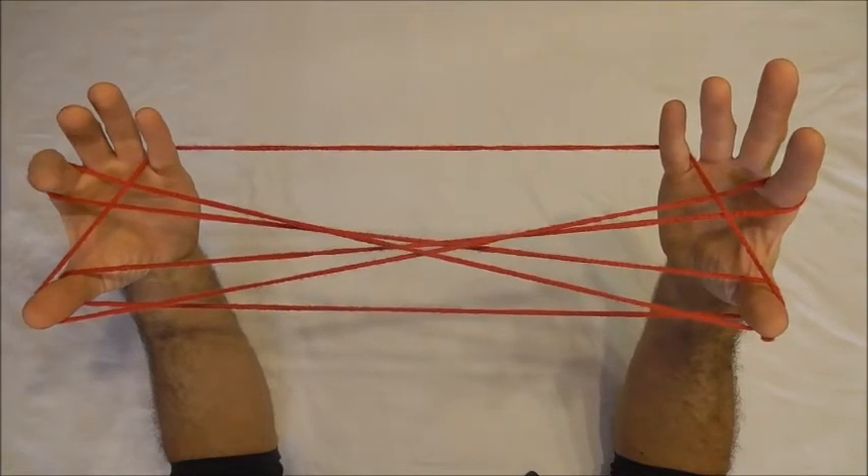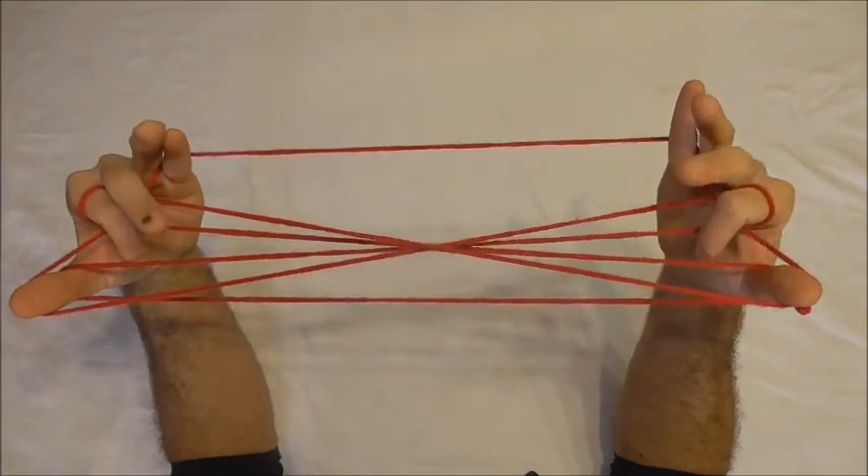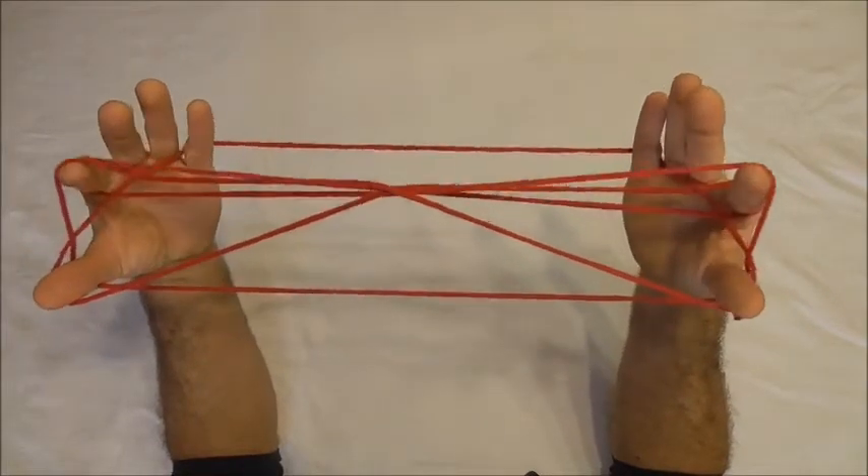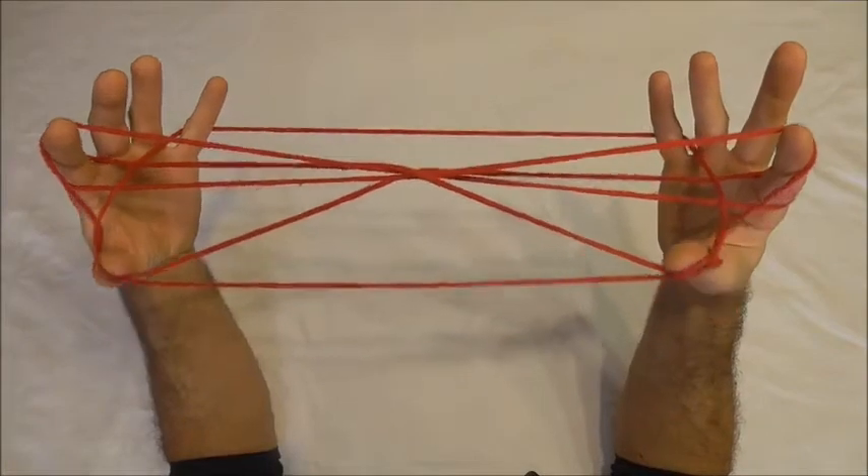With my pointer fingers I want to go into the thumb loops from below and collect onto the tip of the pointer fingers the far thumb string, and then release the thumbs.